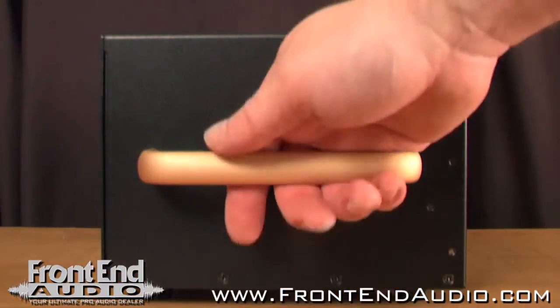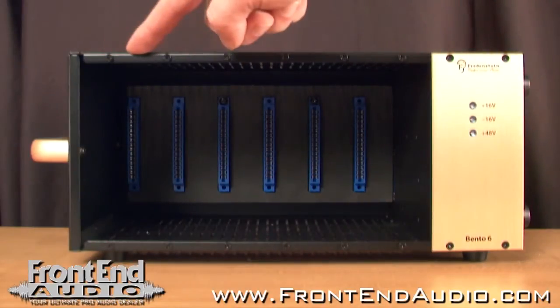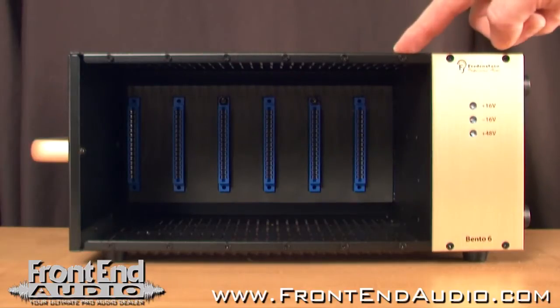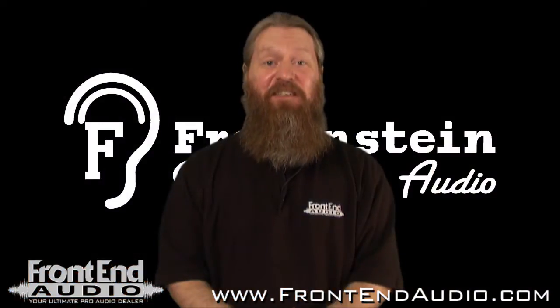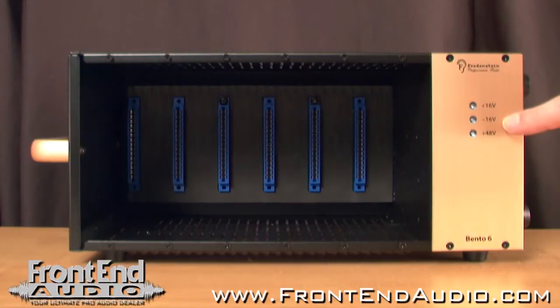It has a convenient carry handle, and of course can be rack-mounted with an optional rack kit. Looking over the unit, on the front you have your main bay for holding up to six modules. The Bento 6 does include screws to mount all six modules — that's a nice accessory that's included — and you also have your voltage indication LEDs.